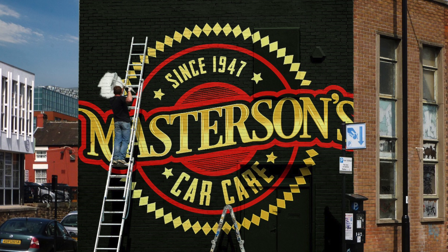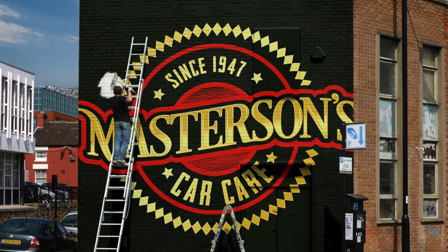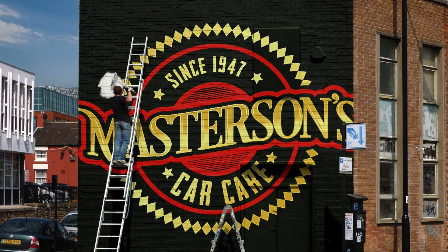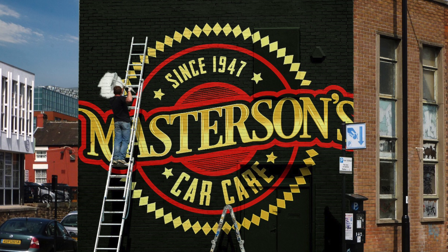You can also get a discount code to Masterson's Waterless Wash and Shine by checking out the description below — it'll give you 10% off. Check out the results and switch to waterless — it's really gonna make a huge difference. You'll wash your car faster, easier, and get better results. Thanks for tuning in — if you liked this video, give it a thumbs up and don't forget to subscribe. Thanks a lot guys — we'll see you next time, and always remember: have fun, stay clean, and keep on detailing.